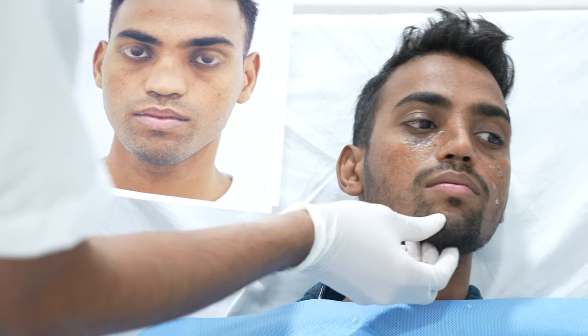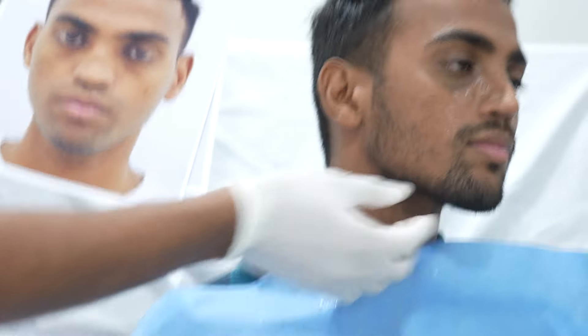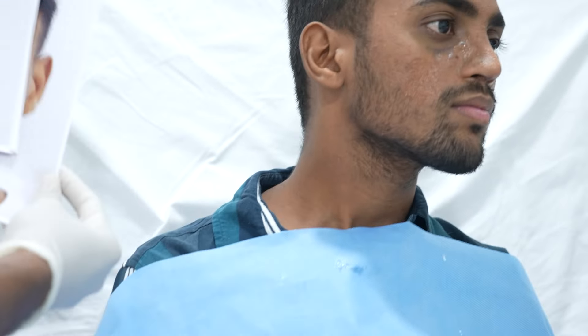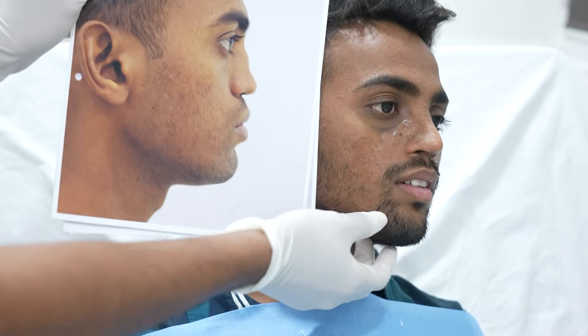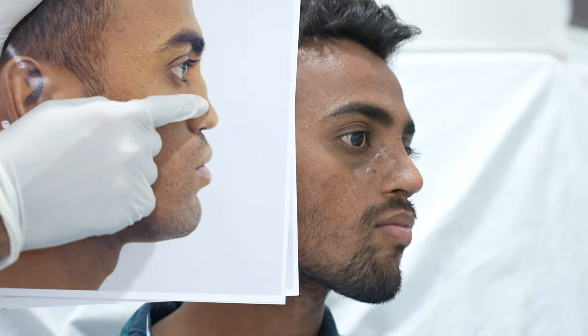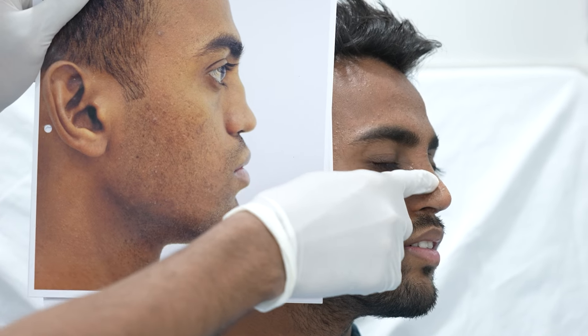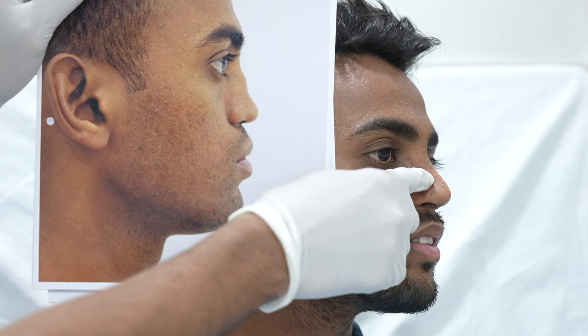I will just quickly explain. There was no dorsal at all and there was a huge hump there. Now he has got a beautiful curve in his dorsal, and the radix height has also been increased.